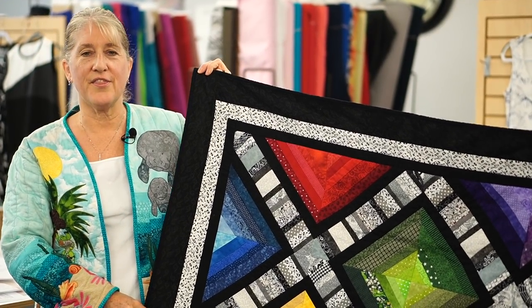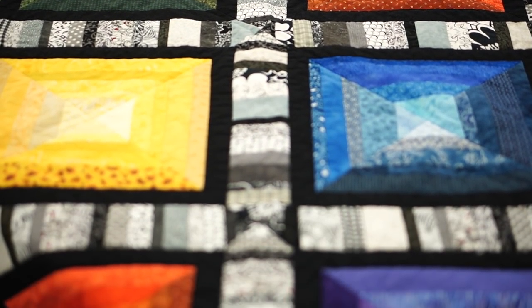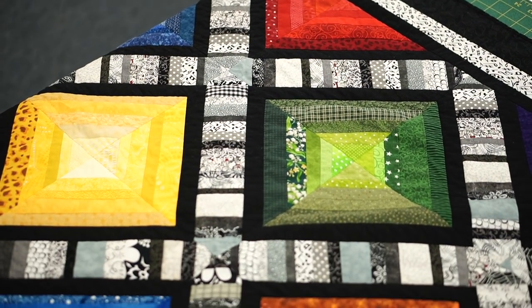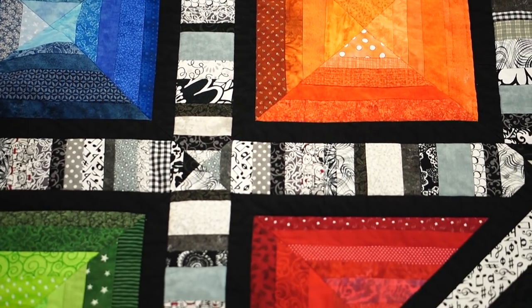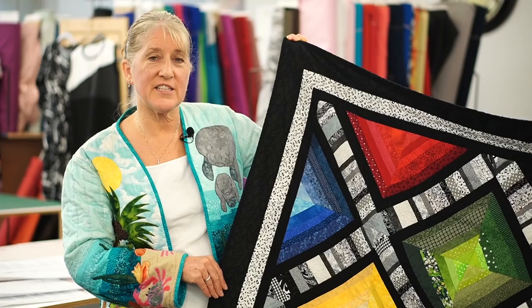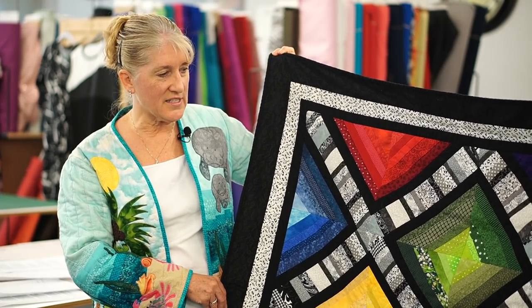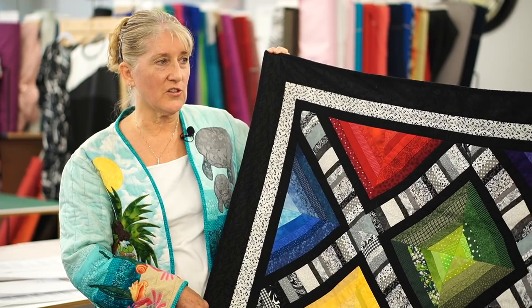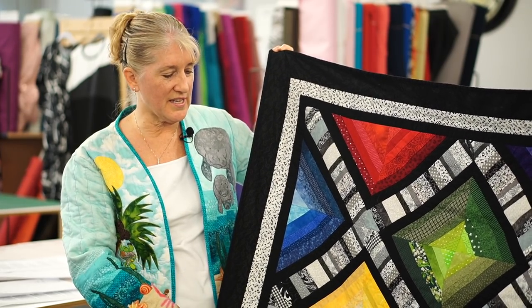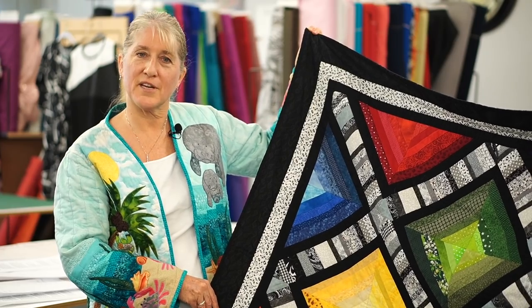This quilt is called This Quilt's a Gem. It's an example of foundation strip piecing — a very easy and stress-free quilt method. You get the gem effect from using colours in variation of tone, going from light to dark, to get this gem look in the centre. This will be a one-day class where you'll learn a little bit about colour and how to do the foundation strip piecing. It's for quilters of all levels, held on March 26th. I hope you'll have fun coming to make this quilt with me.